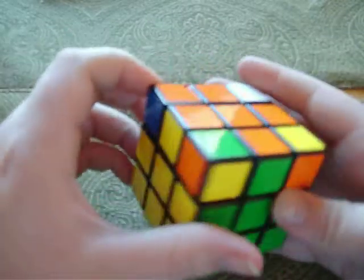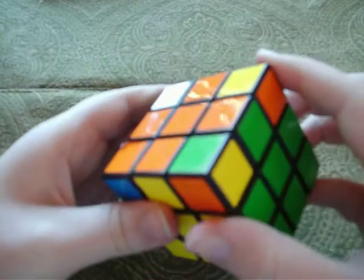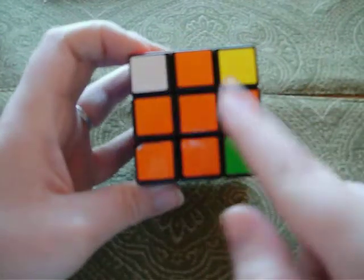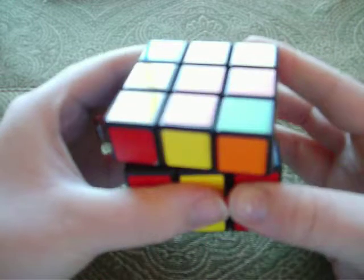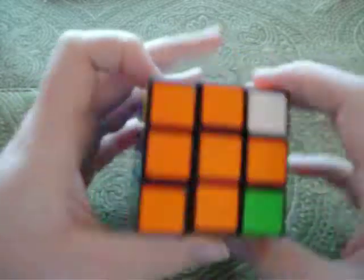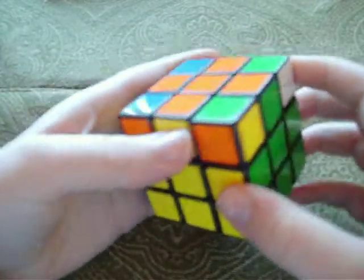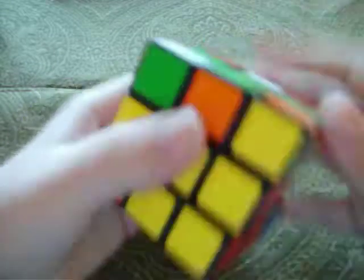Finally, try to find a corner that's already in the right spot — like yellow, orange, green — it might not be turned the right way but that doesn't matter. If you don't have any, just do the algorithm and you should get one. Find the one you have, get it in the bottom-right corner, then go: top, right, top, left inverted, top inverted, left inverted, top, right inverted, top inverted, left. See if you have any more — if not, do it again. Sometimes it'll already be solved, sometimes not.